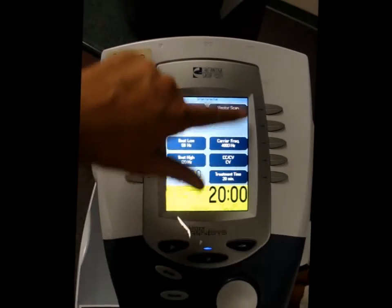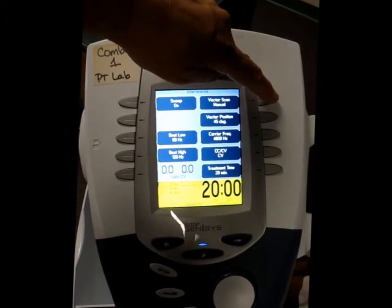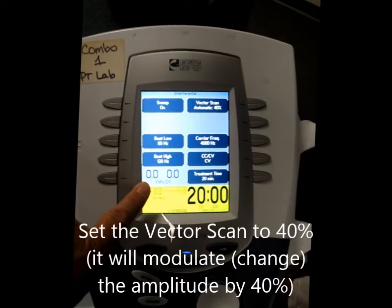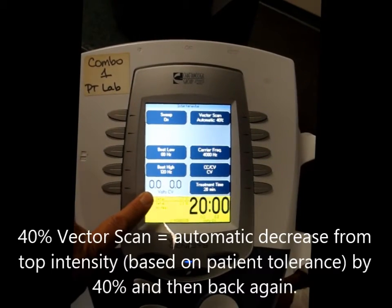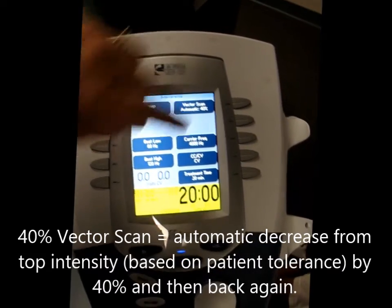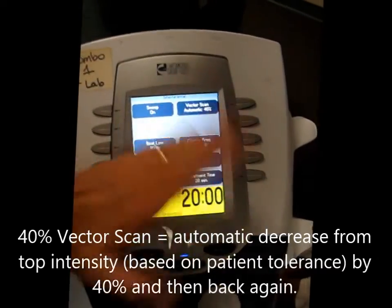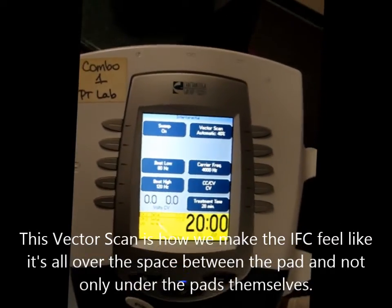I'm going to be doing the treatment here, and when I turn this on, I'm going to be using a vector scan of 40%, which means let's say she gets to a 10-volt CV of her intensity limit. When I hit the start button, it'll actually vector down 40%, so it'll go down from 10 to 6, back to 10 to 6, and it won't do it at the same time. That's how the patient feels like a sweeping motion when we do the interferential treatment.